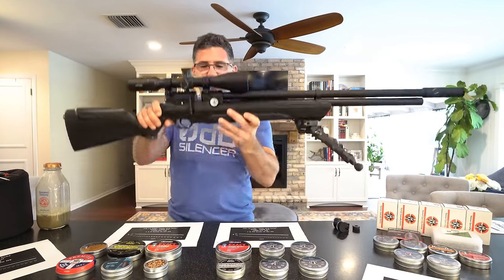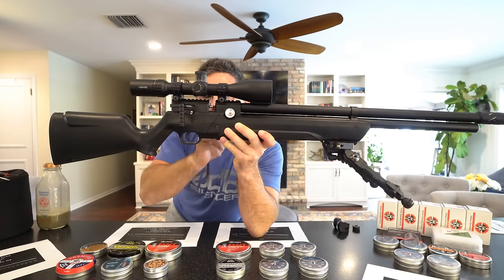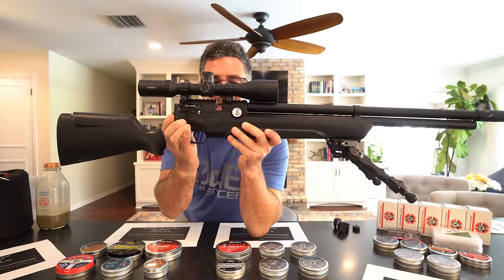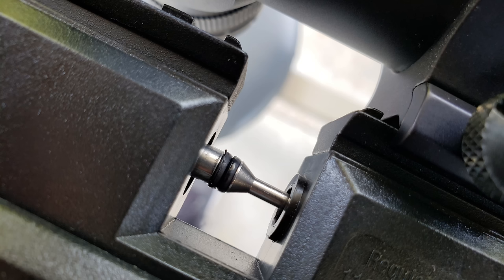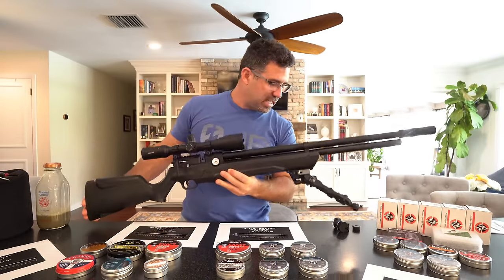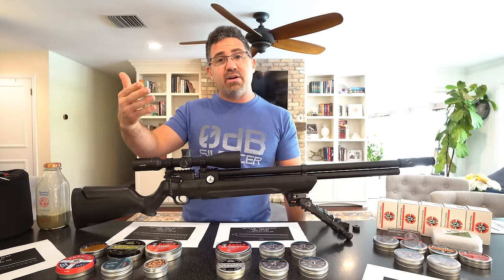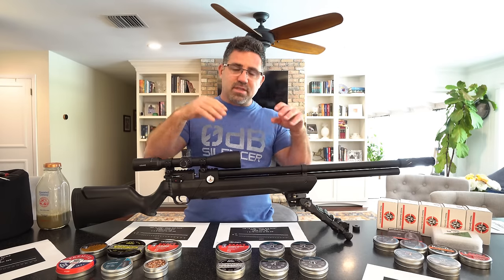Worth mentioning: the probe isn't perfectly in-line with the breech — as it goes in it angles slightly downward. It didn't really affect how it felt to shoot, but be aware it may move through O-rings faster than a perfectly aligned probe. Keep some O-rings on hand — it's a $300 gun and that's just something to keep an eye on as an owner.